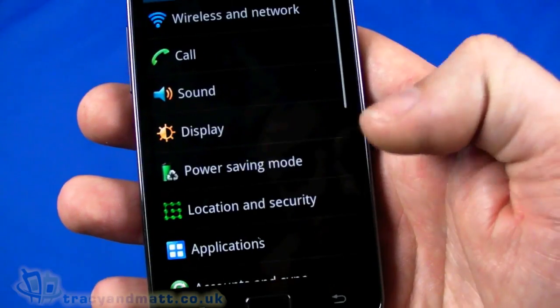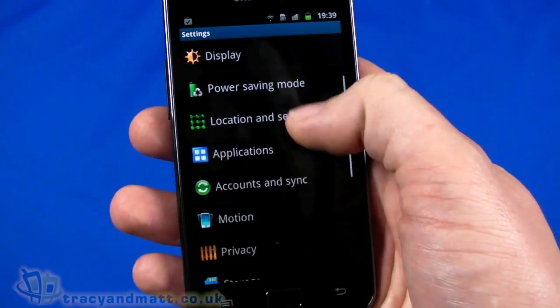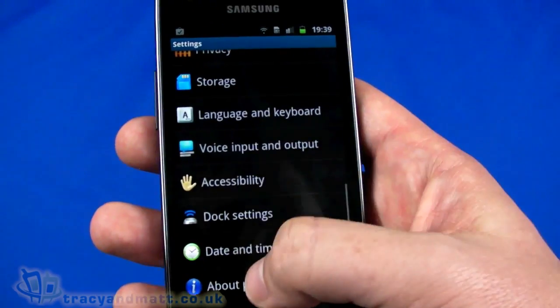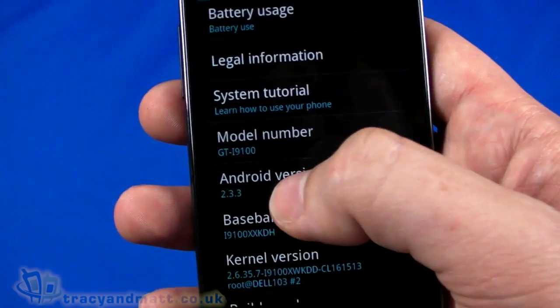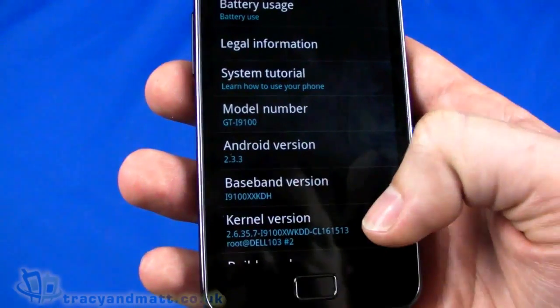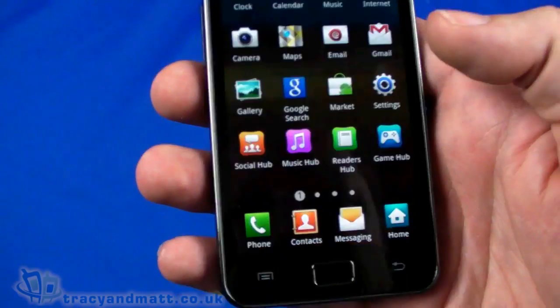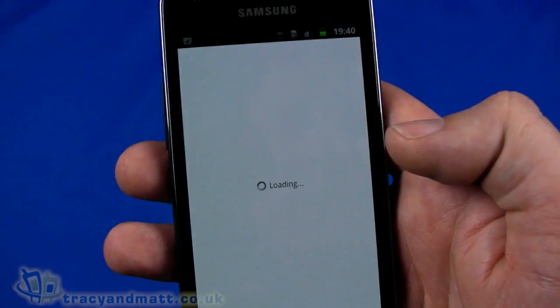In the settings menu we've already set up wireless networks, but you've got applications, motion, storage, privacy, dock settings, and About Phone. Let's take a look at About, and you can see Android 2.3.3 — the latest version of Gingerbread.